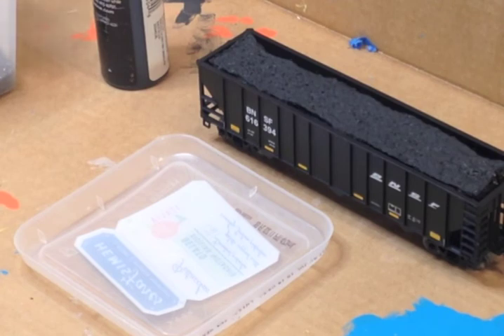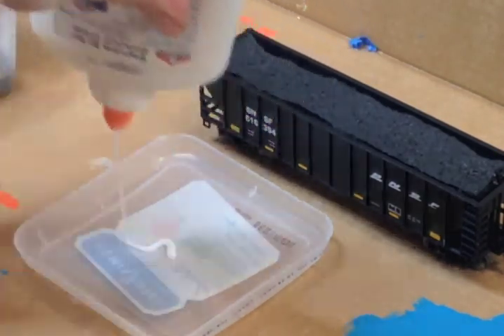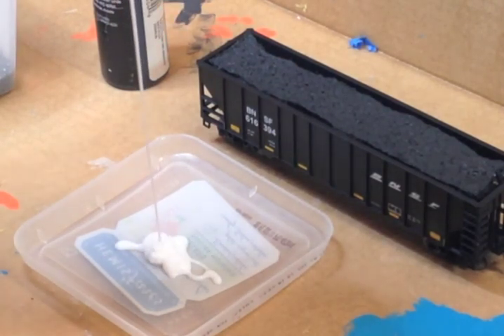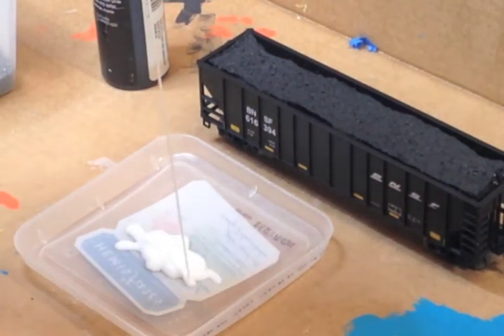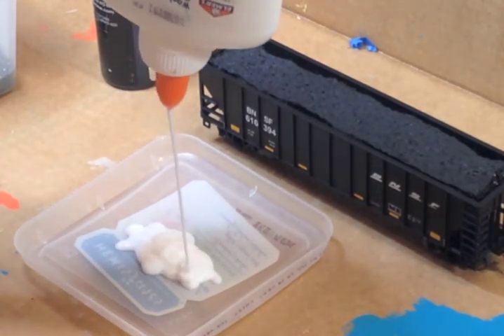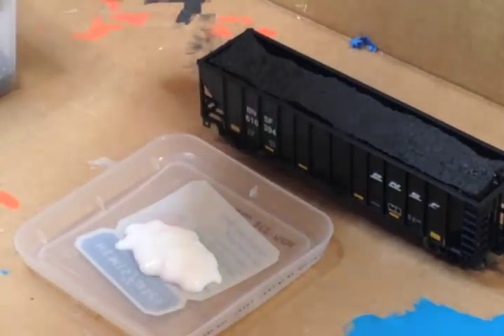Let's make some black glue. The first thing I need to do is take some white glue — just enough to do this one car, shouldn't be a whole lot. I want it pretty thick. That's just about right. Now I'm going to take some acrylic paint from Walmart — one dollar, flat black.